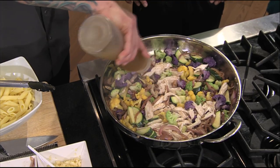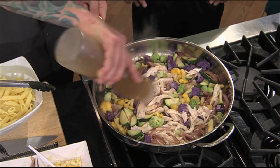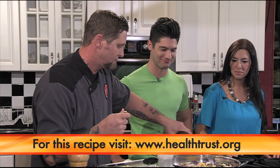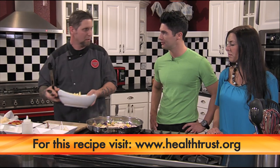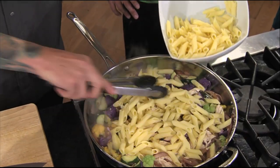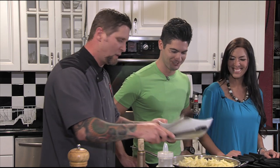And some white wine. So this is basically the sauce for the pasta too — there's no tomato sauce, no cream. Very nice, very healthy, very easy — which is important. And it holds up really well too.